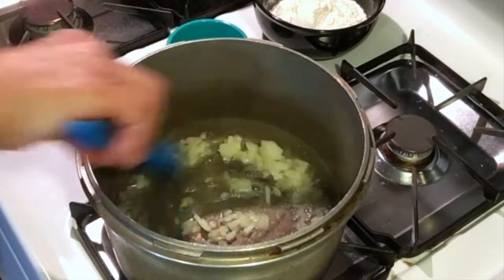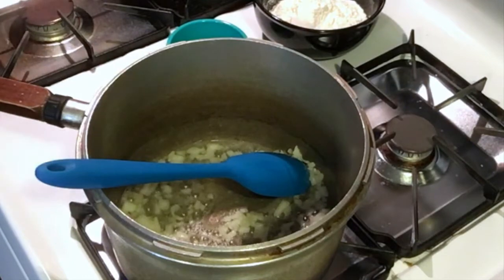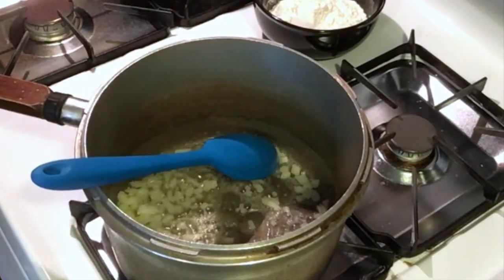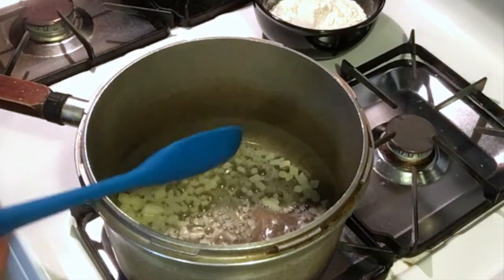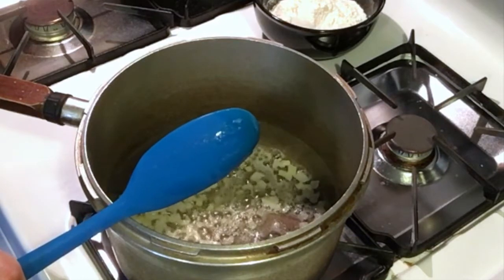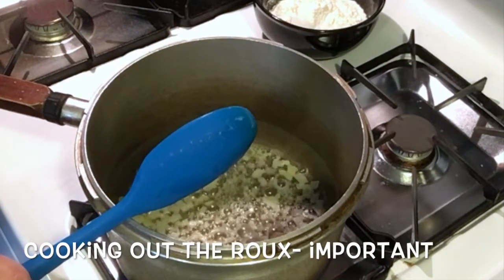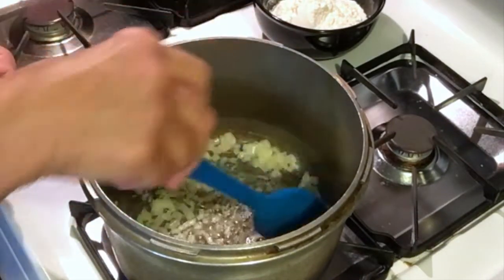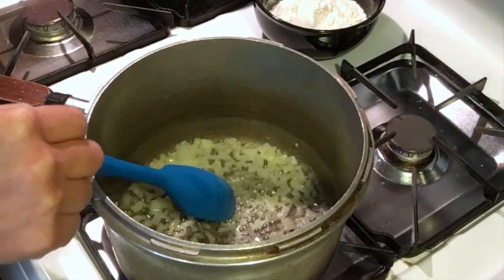A lot of recipes will have you cook the vegetables separately and make the roux in one pan, but I do it all in the same pan — you're not losing any flavor and you save on washing dishes too. We just want to cook these onions for a few minutes, then lower the heat and add the flour. A very important part of making a roux is cooking it out — you're cooking the floury flavor out. If you don't do that, your sauce or soup is going to taste floury. For a small batch like this, it only takes about five to ten minutes.